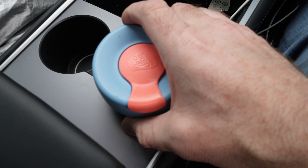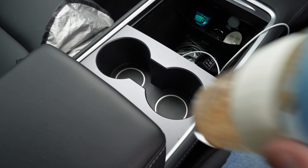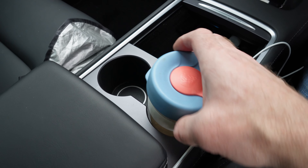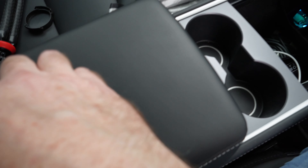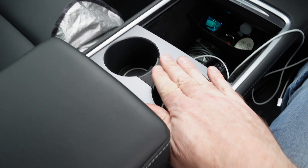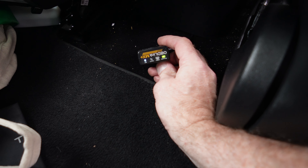The cup holders are sized for large American cups, so if you have a taller coffee mug it just moves around. One of the first accessories I bought was a drink holder adapter with spring-loaded flaps that clip in and grip your cup. Works great, no problems.